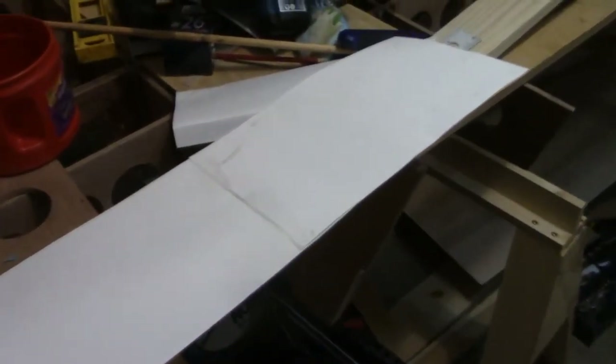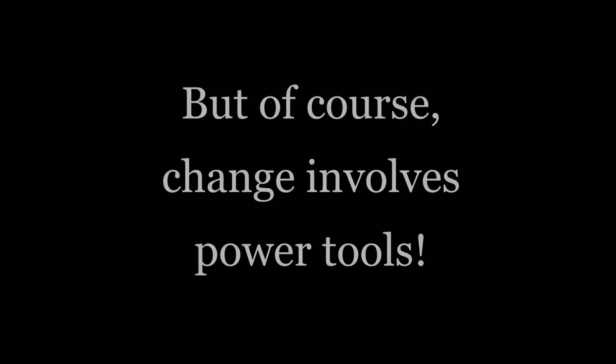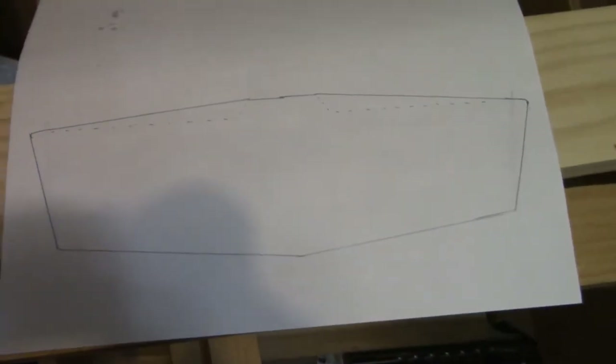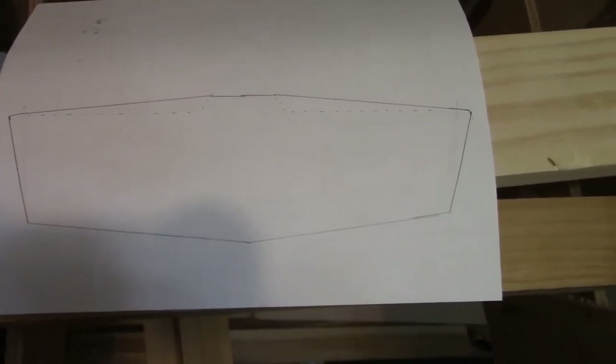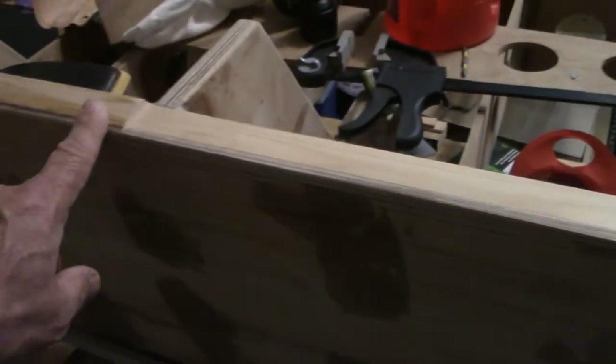I saw pictures of other skiffs on the internet - fiberglass skiffs - and it just looked better than the way I was going to do it. I'm going to have to make some alterations to the top of the transom. I've got some drawings here to show you. This is the view from the back of the boat, not drawn to scale - this angle is exaggerated a little. Originally this section where the outboard is going to mount is level, and out to this end there's a half-inch drop.